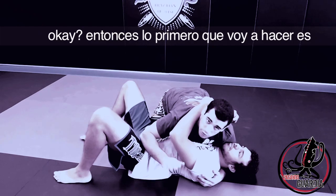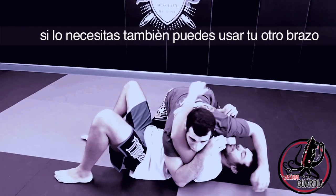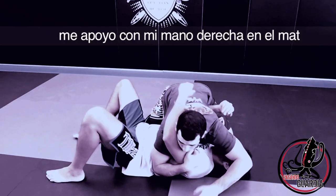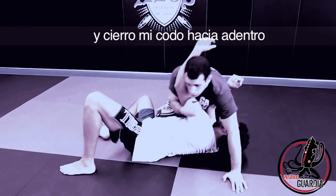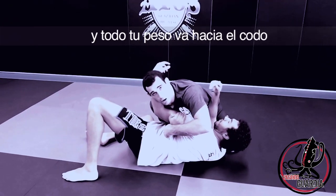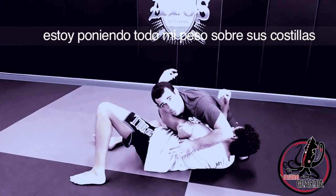The first thing I'm going to do is take my right arm and secure his arm. If you need, you can even use the other hand. You need to trap his arm right now — it's very important, don't let it escape. Post my left hand on the mat, then lift his arm up and close my elbow inside. Close your elbow and put all of your weight on that elbow — it's very uncomfortable for the person on bottom. Put all your weight over their ribs.